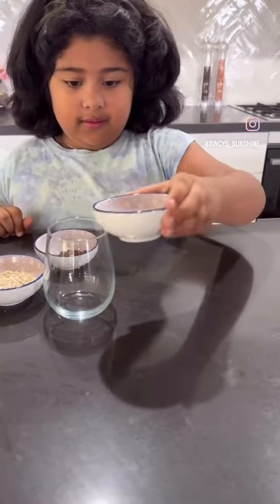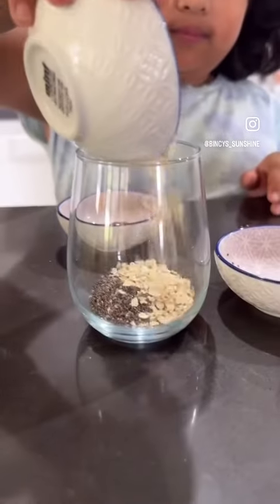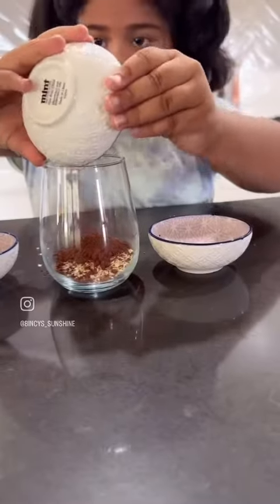Let's make chia seed pudding. In a glass, add three tablespoons of chia seed, two spoons of oats, and one tablespoon of cocoa powder.